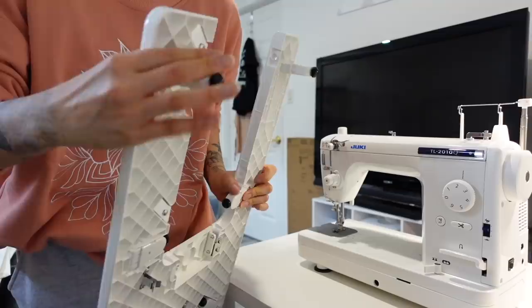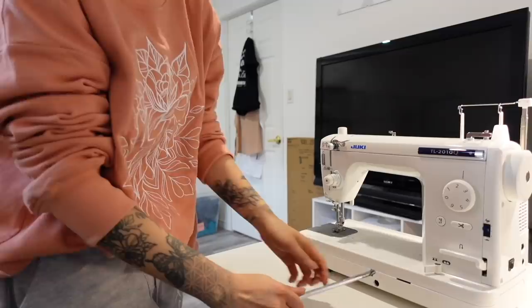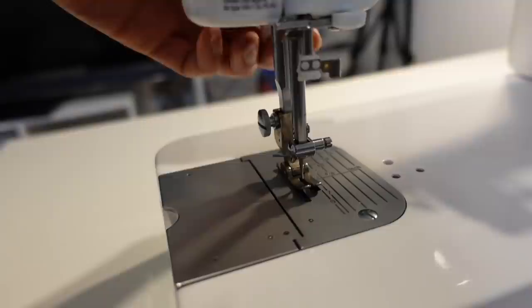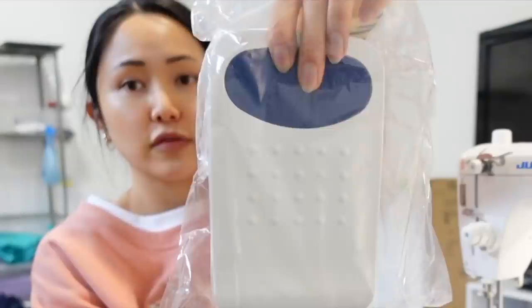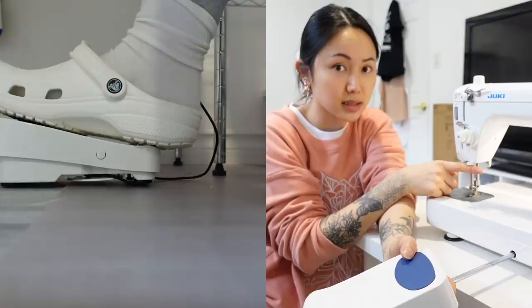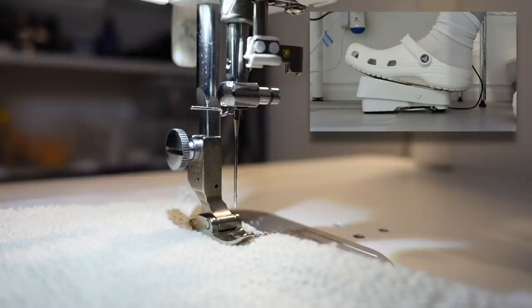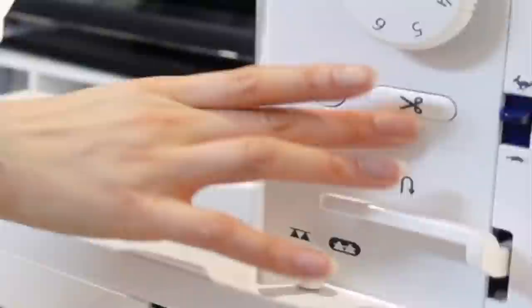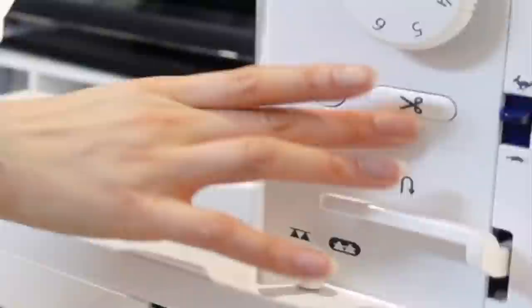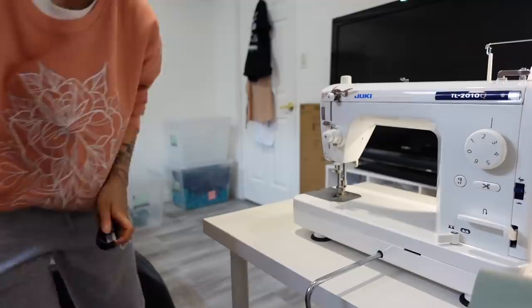It comes with a knee lever — it plugs in here and it lifts up the presser foot. If I push it with my knee, how magical is that? So I use my knee to lift up and down every time, fresh foot pedal action. If you back-pedal, see how that cuts the thread automatically. There's also a button you can press to cut the thread, but if you're sewing and you have to stop to press with your hand you lose time. Your foot is already on the pedal — just back-pedal and automatic thread cut!